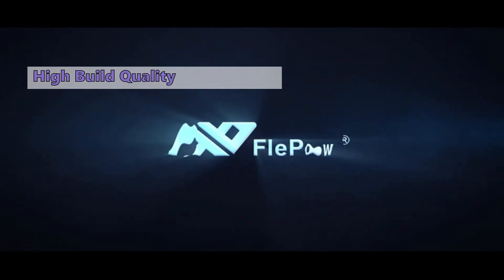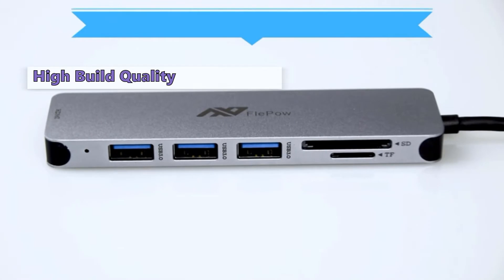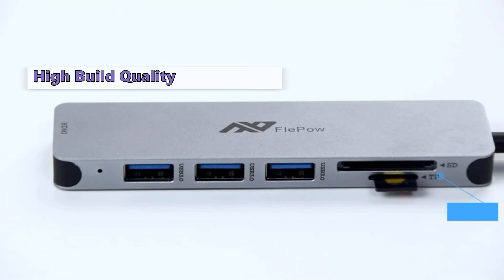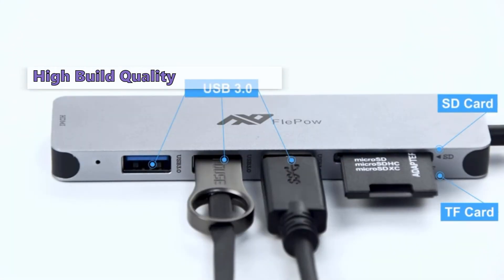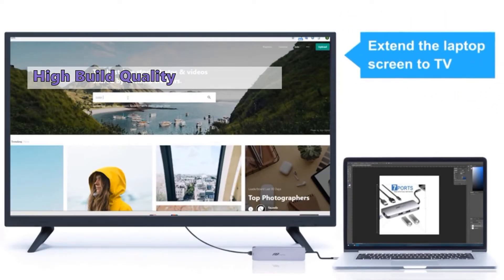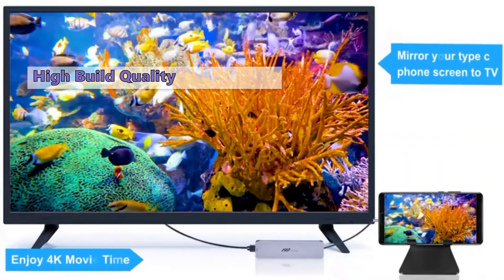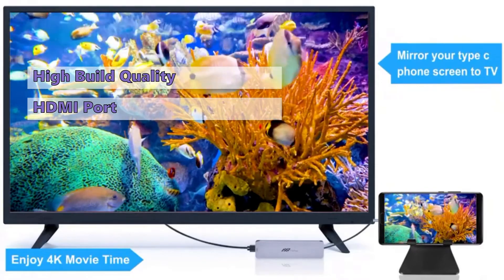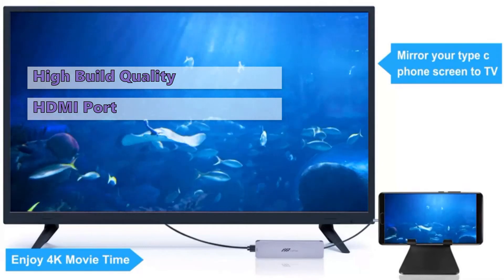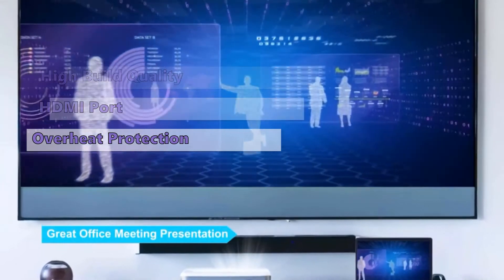The next USB-C hub is the Fleppo Multiport Adapter 7-in-1 USB-C Hub. If you need to add more ports to your MacBook or tablet, this is a great choice. It does an excellent job keeping cables organized and accessible, offering a generous number of ports. It doesn't include an Ethernet port, but you can extend your screen with the HDMI port and directly stream 4K UHD or full HD 1080p video to your HDTV.